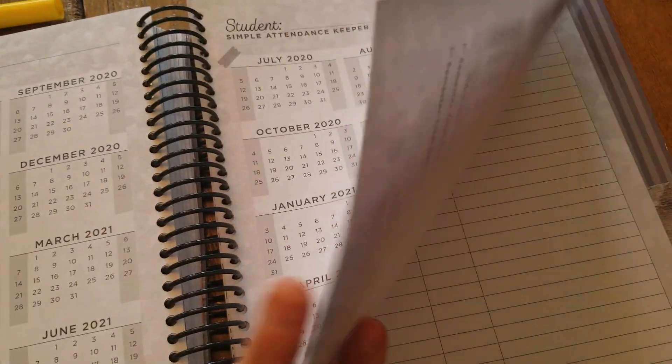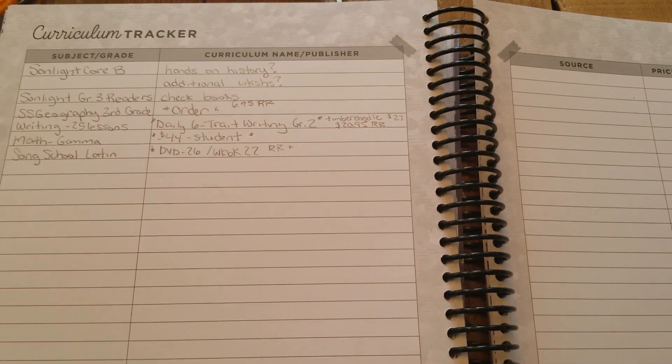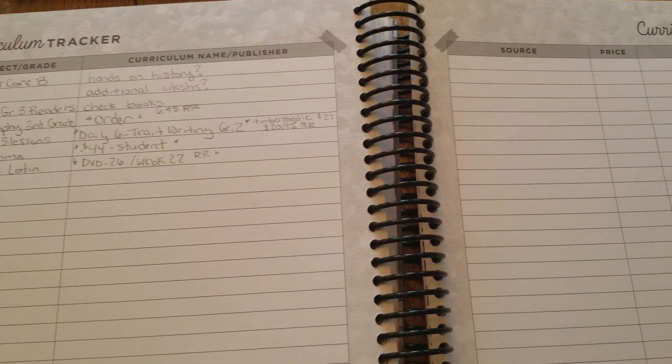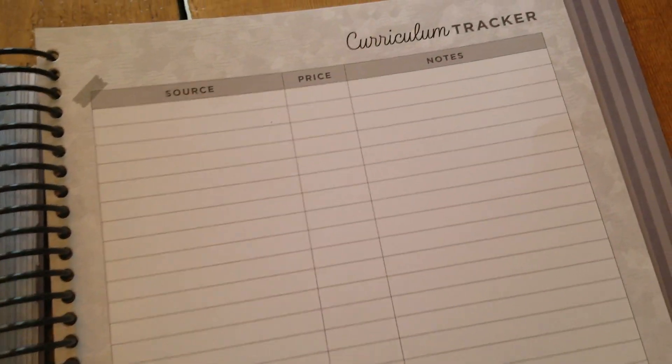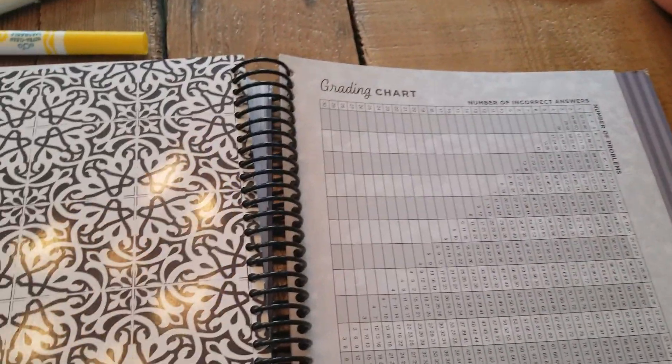It has a few other sections, including a curriculum list where you can note what curriculum you still need to buy. I started doing this for next year. It also has some other information in the back, such as a grading chart — though to be honest I don't really use that section. My favorite section, going back, is the planning.